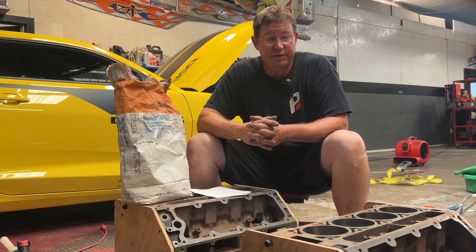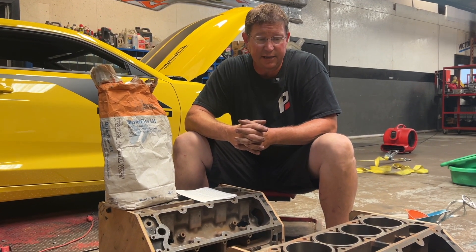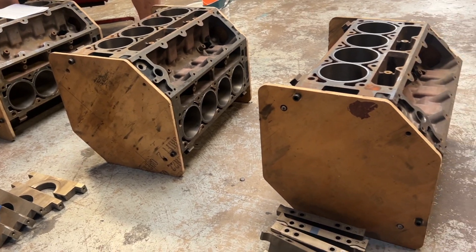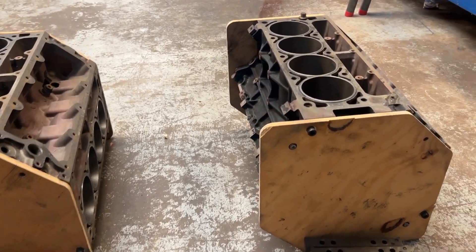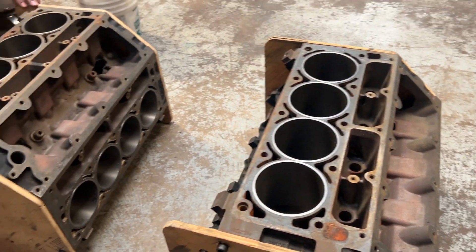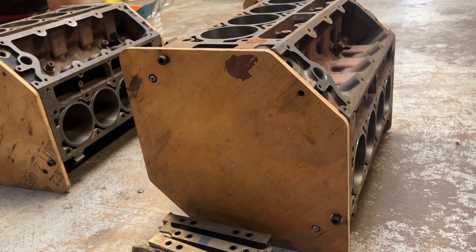Our testing so far has shown that this stuff is incredibly durable with no downside to it. What we have here are four blocks in process. We take these core 5.3 blocks, machine them completely out, and get them ready to accept the sleeves. We set the sleeves in place and then we've come up with these little fixture boards so that we can easily hold the blocks at 45 and negative 45 degrees to keep the decks flat and parallel for the concrete to cure.